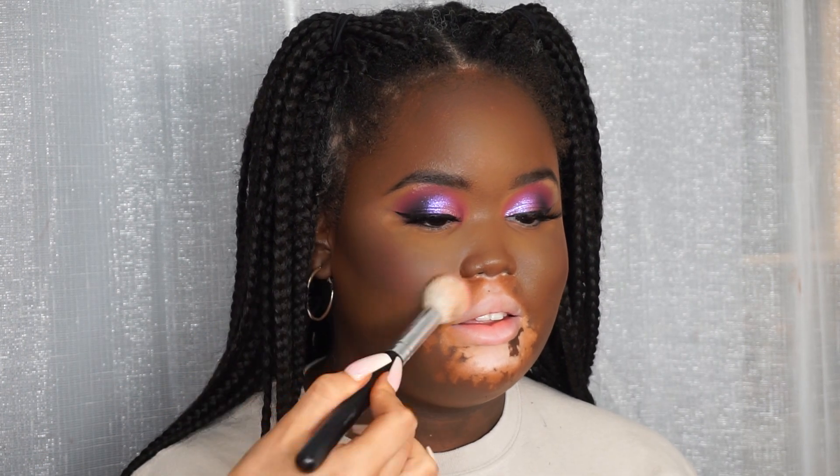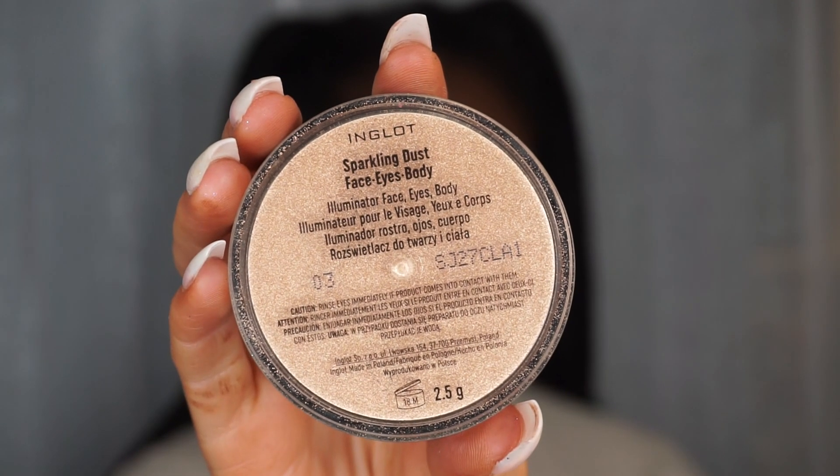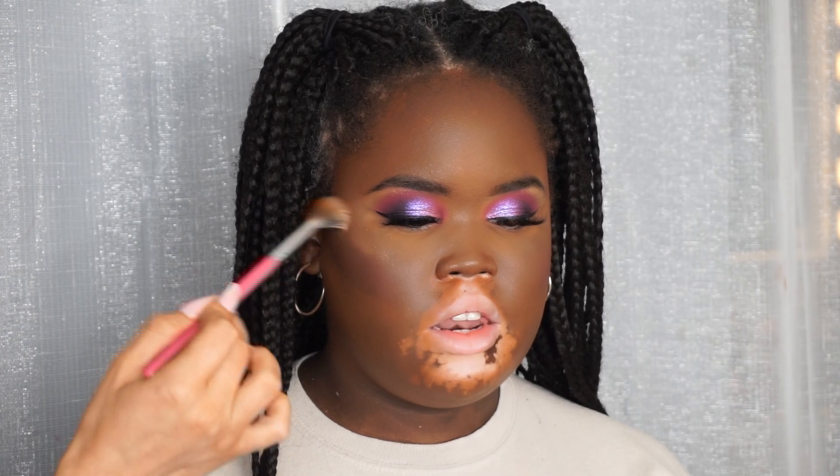For blush I'm taking the MAC Azalea blush, which is a really nice bright fuchsia color - I think it works really well with the colors on the eyes and matches quite nicely. For highlighter I'm taking the Inglot Sparkling Dust in number three and popping that on the tops of the cheeks. I do use a different color in a minute, but I just laid this one down first as a base.